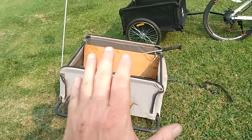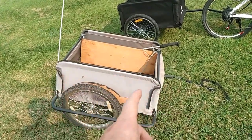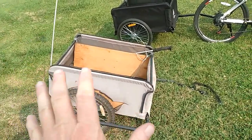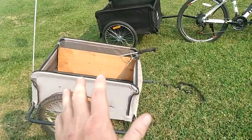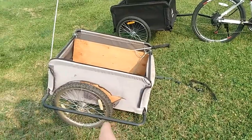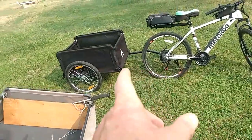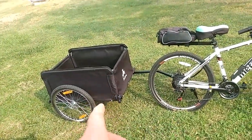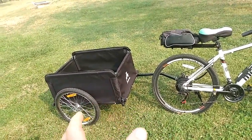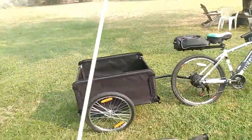You'll notice this trailer has side rails that are detachable. The whole trailer can be folded down — you just pull a couple of pins and undo the velcro. The wheels come off by pulling a pin underneath, so it's designed to store into a small space. I don't really need the side rails since I won't be going off-road that much with the e-bike, and they're just extra weight, so I'm leaving them off.